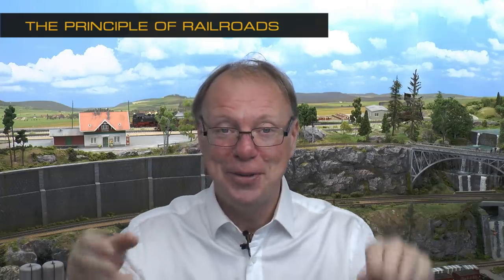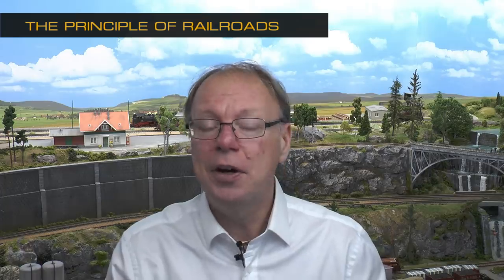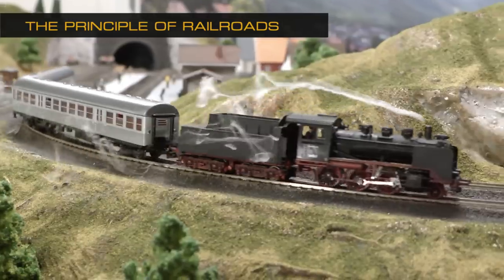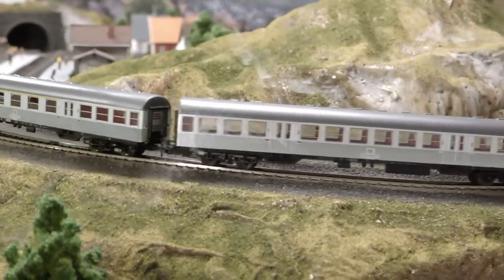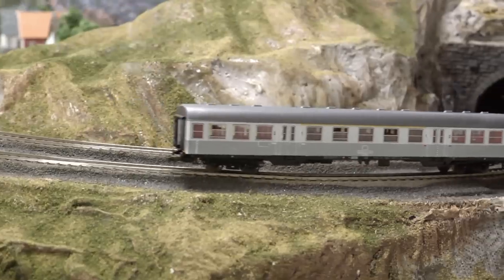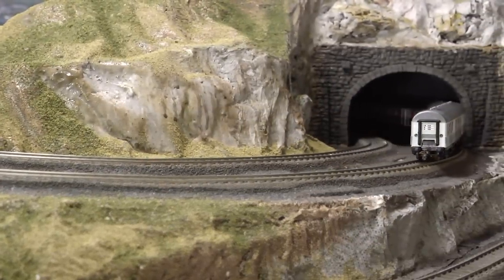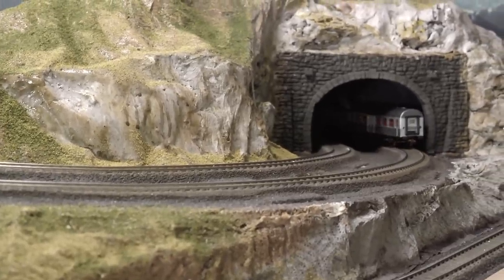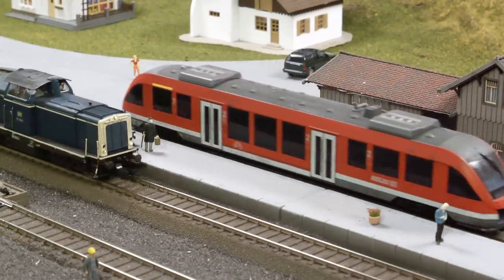Every railroad in real life — often referred to as the prototype when you talk about model railroads — is essentially a line between two terminal stations. The line can be extended almost endlessly in both directions, but it's always a line between two terminal stations. And this line exists because you want to transport goods and/or passengers.